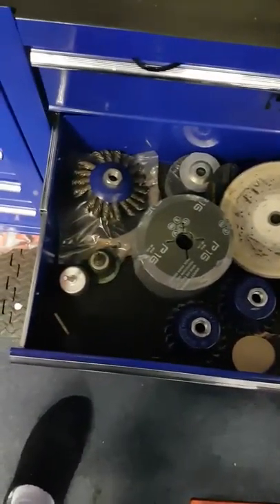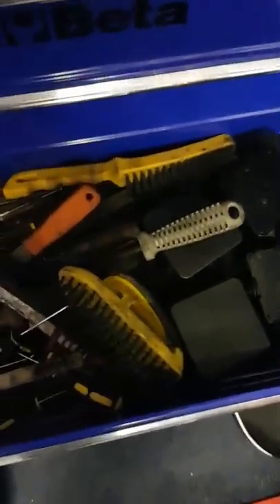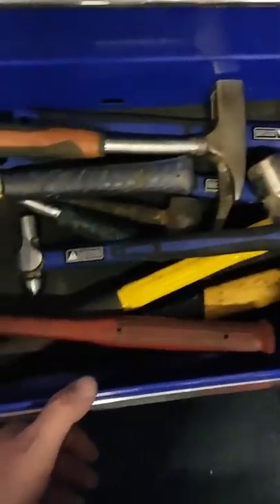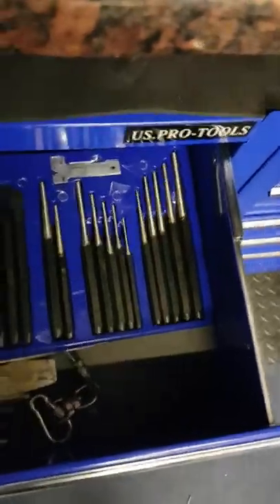Cable ties, cutting discs, still got the same files - not going to get rid of them - wire brushes, electrical, drill, angle grinders, just bits and pieces. My hammers are now in the bottom drawer. Next one: punches, a few chisels, just really a cut-and-drill drawer. Hacksaws, pipe cutters - just bits of all sorts in there really.